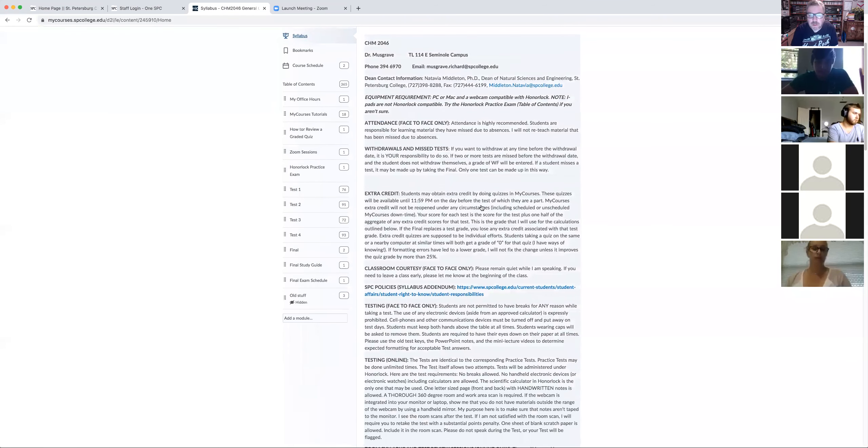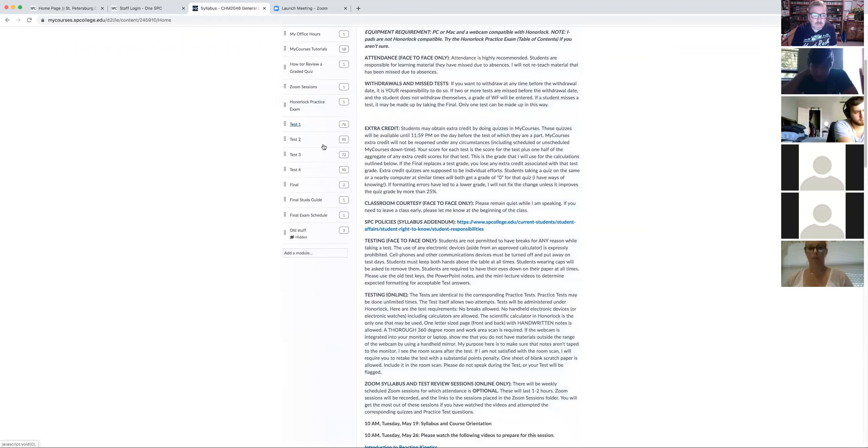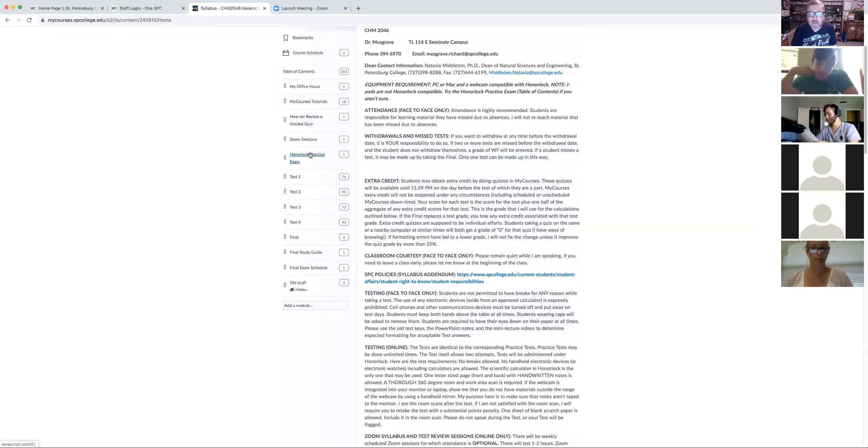Hopefully you've had a chance to read the syllabus. You can see the equipment requirement here — PC or Mac with a webcam compatible with OnLock. iPads are not OnLock compatible. You can try the OnLock practice exam here to make sure everything's compatible with it.